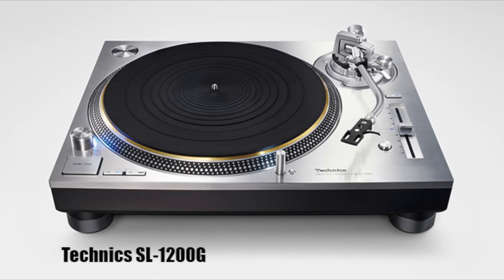Today's show is different on a number of levels, starting with the fact that it's about my journey. It's a review of the Technics SL1200G.